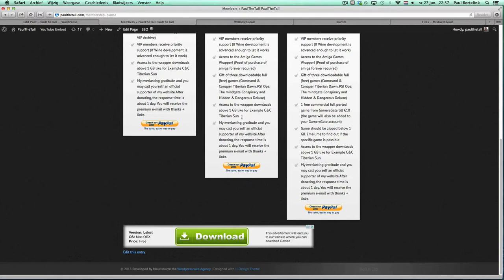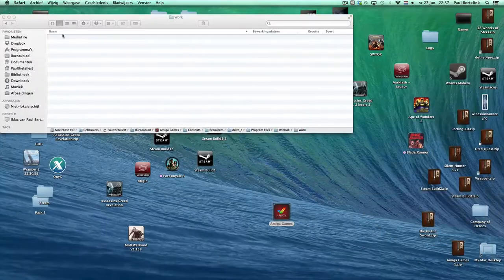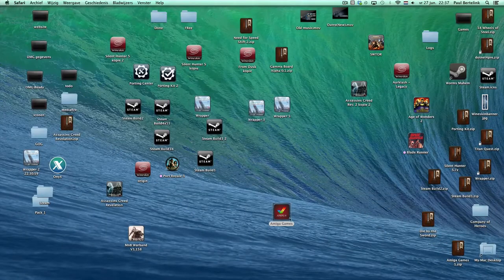Premium membership — I will send you the Amiga Wrapper and it will be a zip file. If you extract it, it will look like this. The only thing you have to do is double-click and it will load Workbench, and you can play your games.